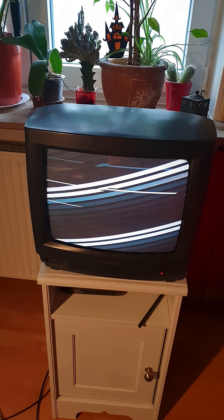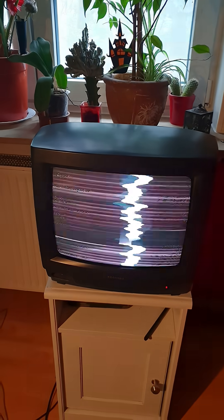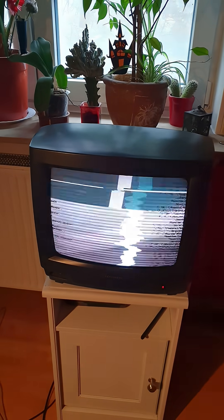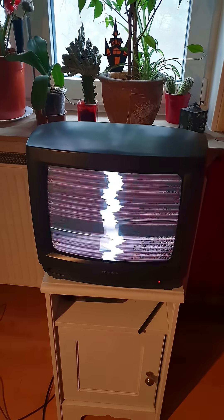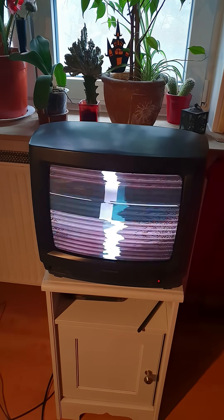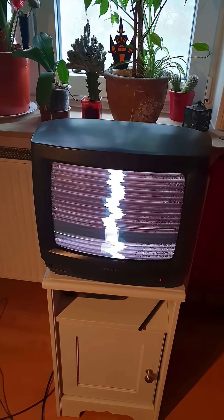Yeah, looks pretty messed up, don't you think? Yeah, you can hear the noise — it's horrible. Okay, I better pluck this out.